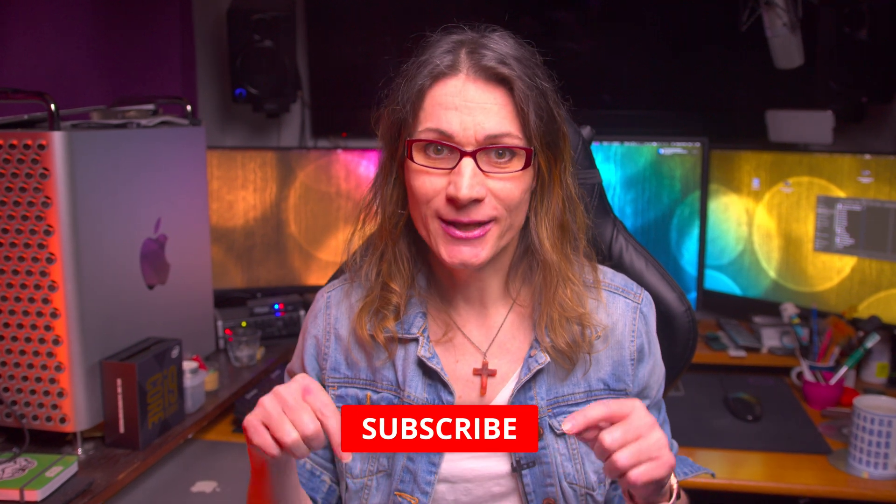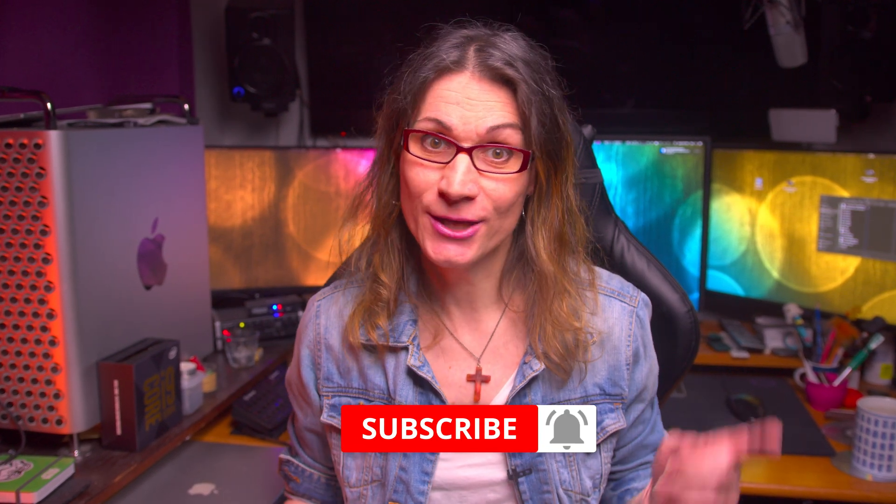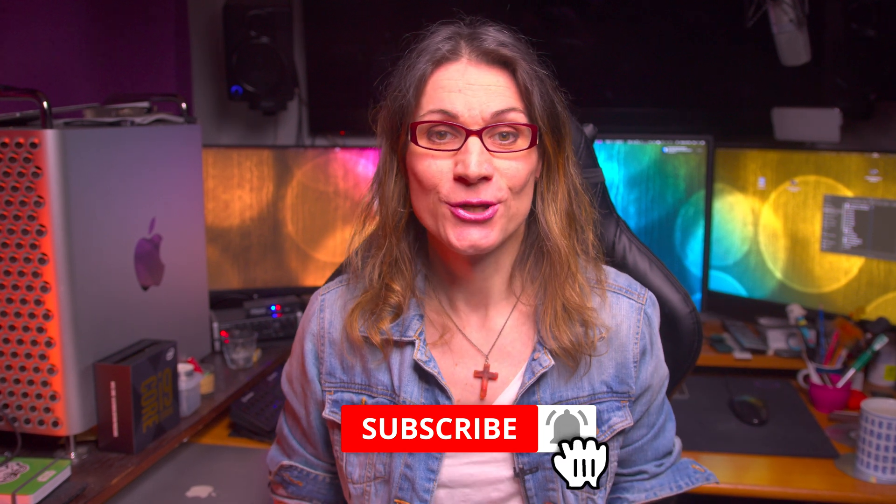Make sure you click the subscribe button below, hit the bell next to it and choose all notifications so you won't miss any of my future videos. The whole procedure is in fact super easy and straightforward and I will show you everything live, step by step.